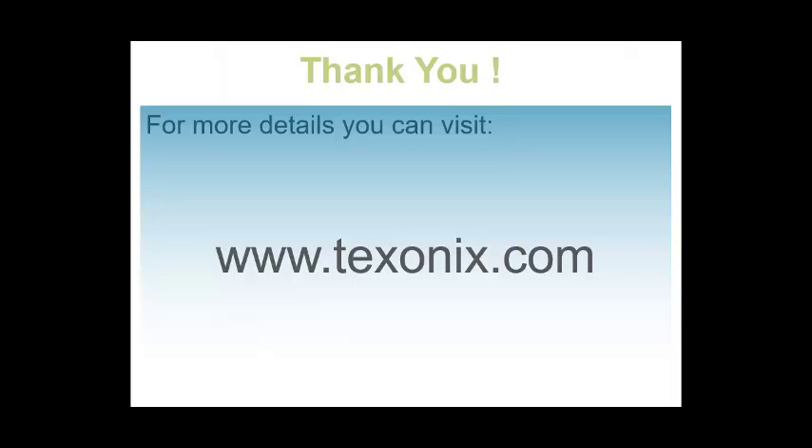This is all I have for now. If you are interested in details about the hardware and software used for this project, you can find them by visiting this webpage. Thank you.